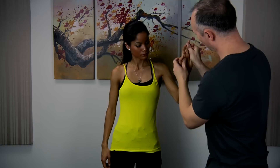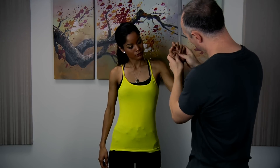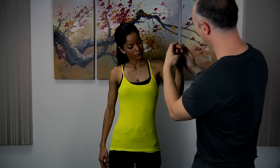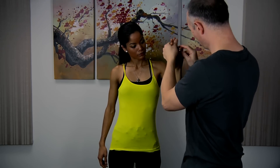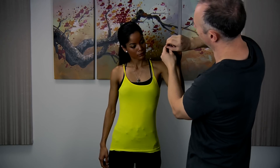Our hands hold a lot of tension just from our everyday jobs, whether it's outside or in an office. It's very common that our hands can hold tension, just like our back, neck and shoulders. Massage will always help.